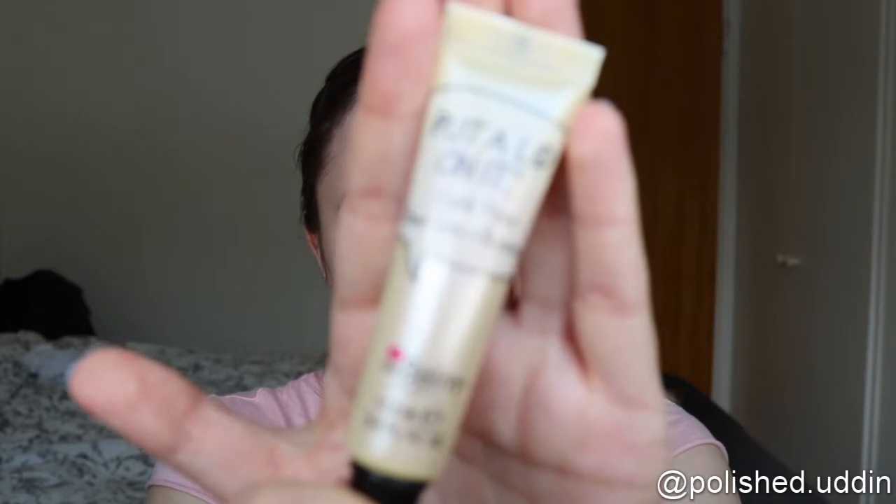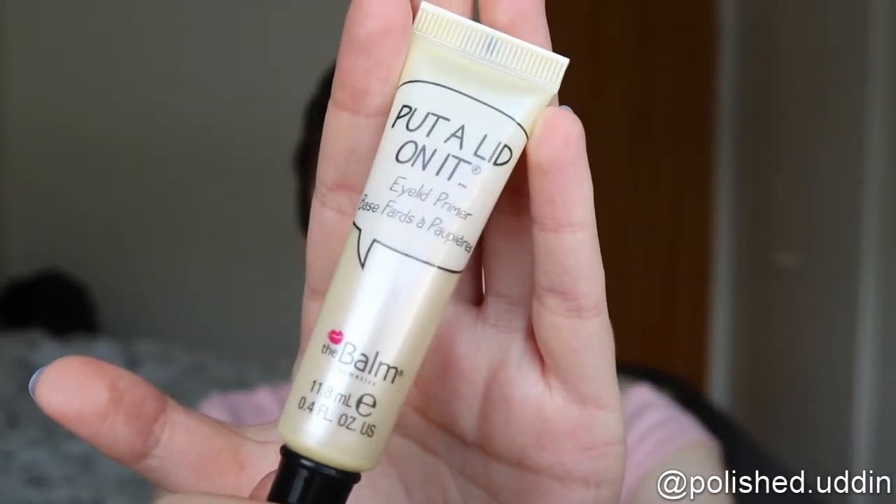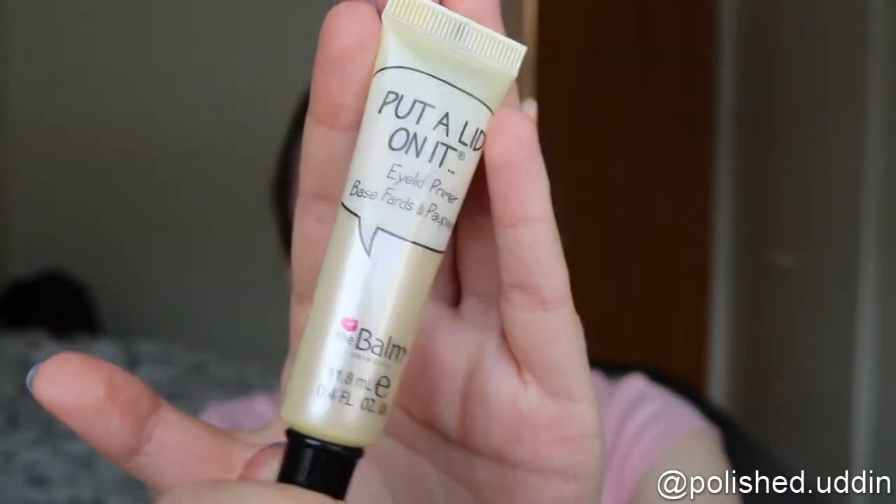And now I'm going to prime my eyelids. I'm using the Put A Lid On It Eyelid Primer from the Balm. I feel like this eyelid primer is kind of oily, so I think it will work now that my lids are pretty dry. I hope, at least.